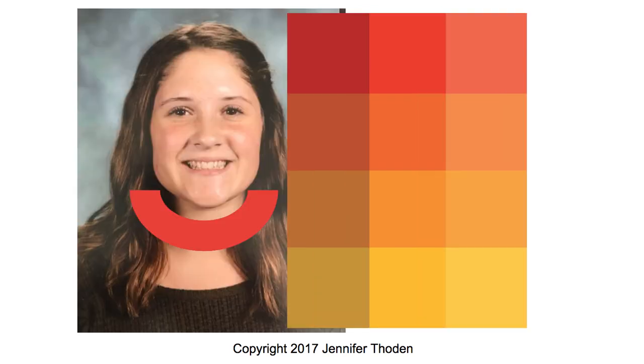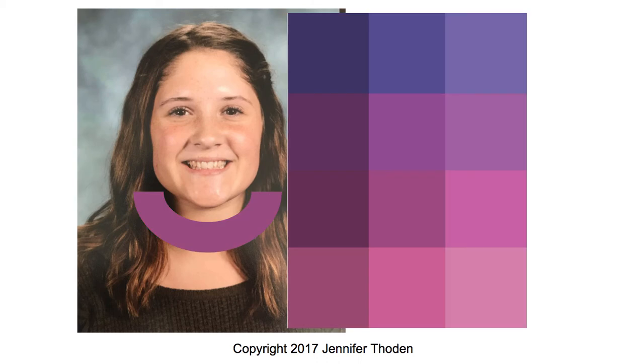This is the bright and warm card, and when I put that next to her, that's definitely better. You can see how warm her skin is, and it definitely looks better in the warm colors than next to the cool colors.